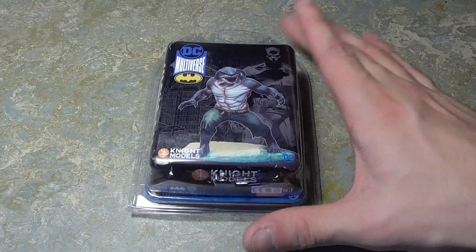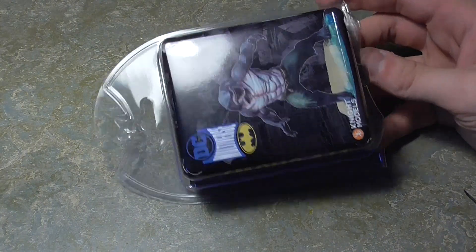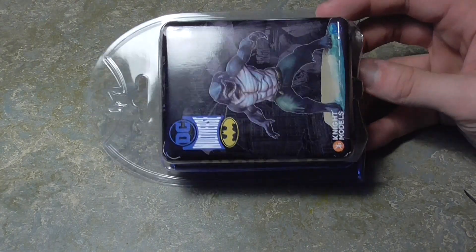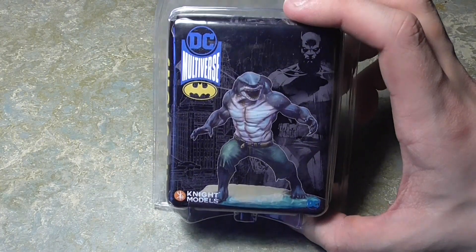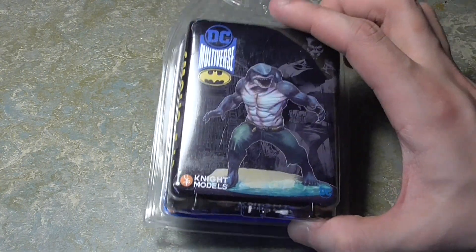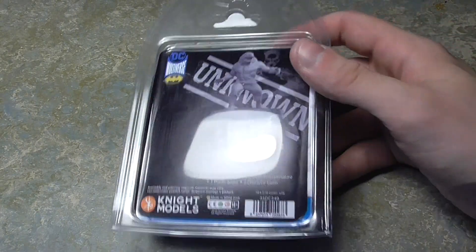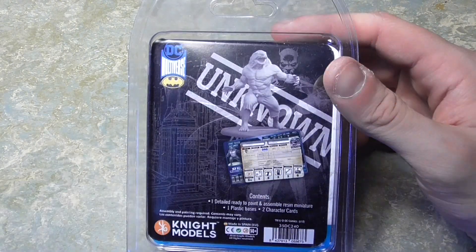Hello heretics, this is the Warp Forge — or should I say Gothamites — because today we have another unboxing of another big dude for the Batman Miniatures Game. Yes, it's this guy. The new packaging is great as per usual with the bat wings and stuff. We have King Shark here, absolutely adorable. We'll be calling him King Shark.